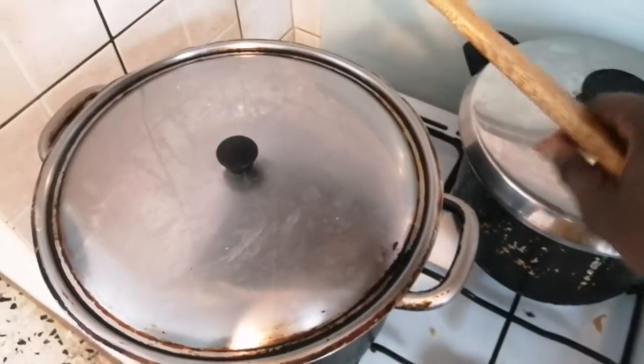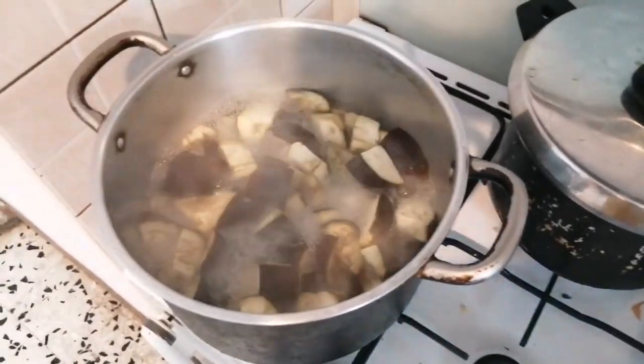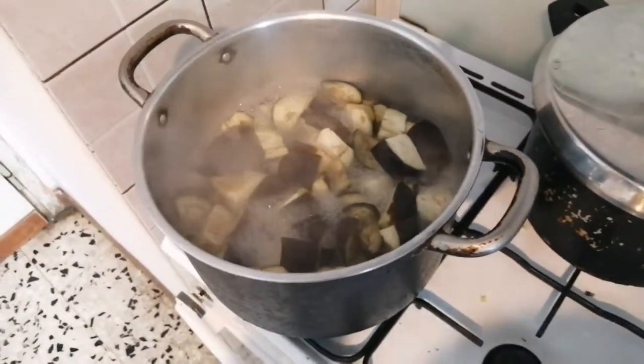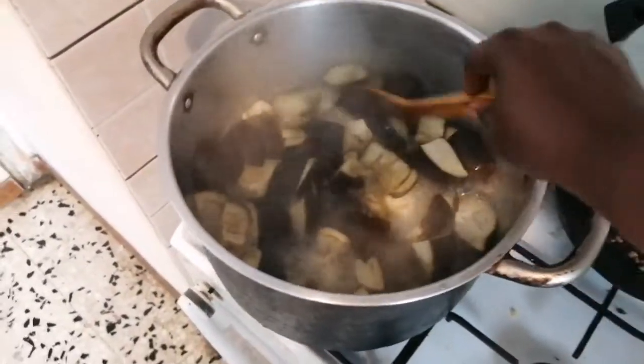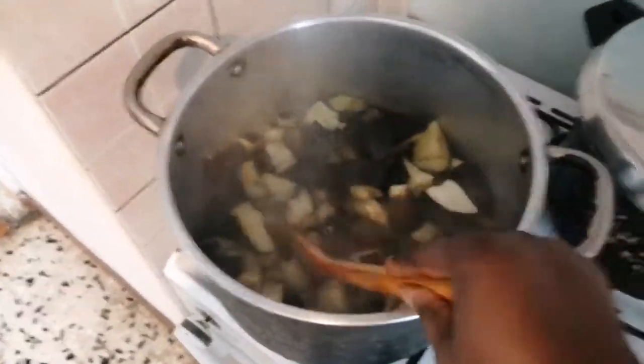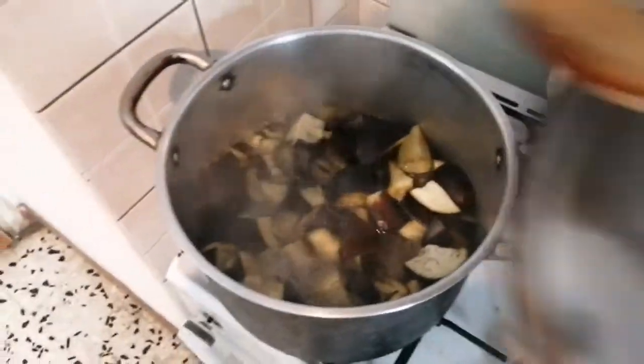Let's check on our eggplant and see how it's doing — okay, it's doing great. It has been cooking for 20 minutes, so we are still going to leave it to cook for another 10 minutes. Cover it and let it cook for another 10 minutes.